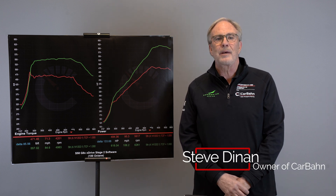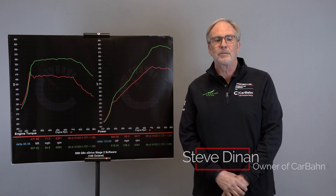Today we're talking about a topic I call 'too much torque,' which is basically why you might want to not make as much torque as you possibly can when you tune your engine.